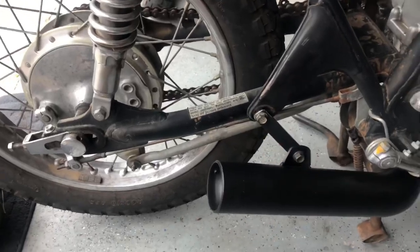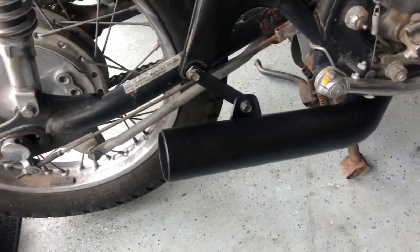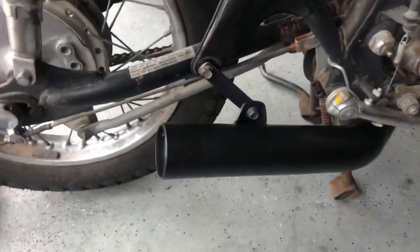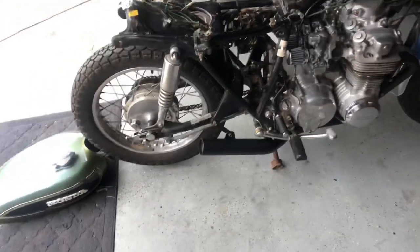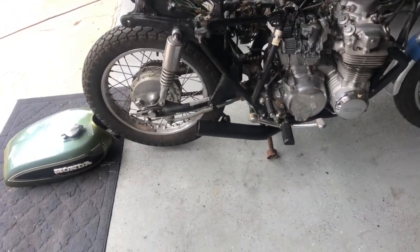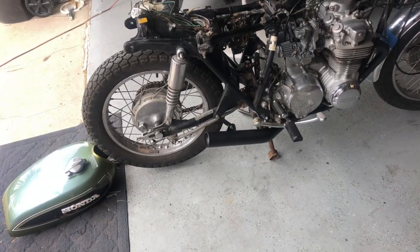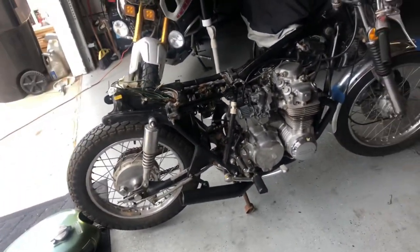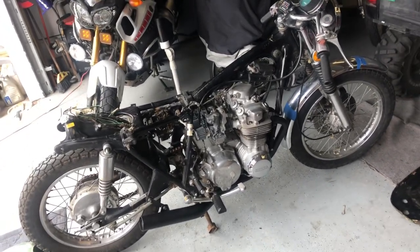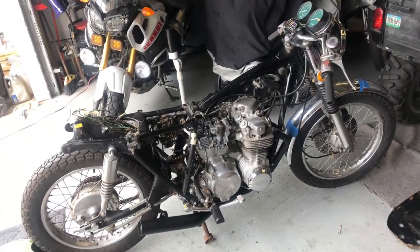I just whipped up a little bracket for the exhaust hanger, made out of some strap steel I had laying around. Didn't even paint it - just rounded the corners and drilled some holes. If this was my project that's not exactly how I'd want it, but it'll work for now. At this point the video is already pretty long so I'm going to call it here. I'm still waiting on the key and I still have to clean the fuel tank out, then we'll see if this thing has any life in it. It ought to be interesting.